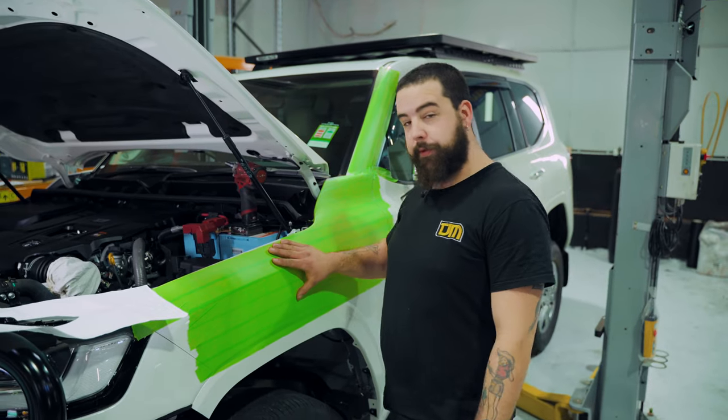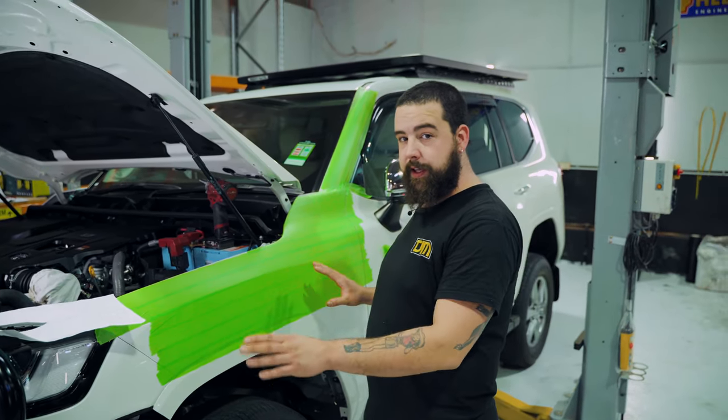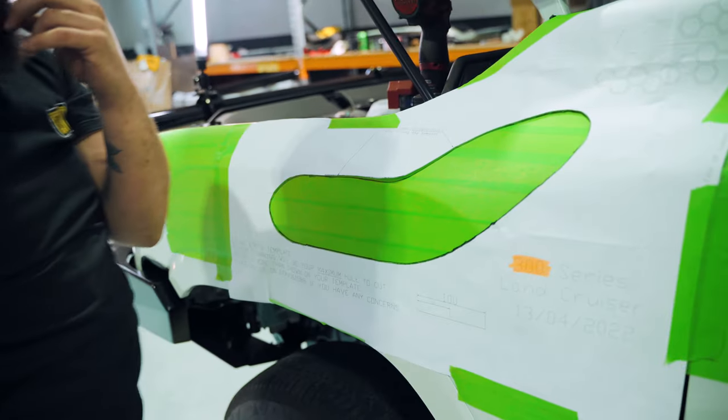Now we've taped up the guard, ready to put the stencil on there. We do this to protect the guard so we don't get any damage, any scratches or anything whilst we're in the cutting process. And then we go ahead and fix our stencil onto here and mark out our cut hole.